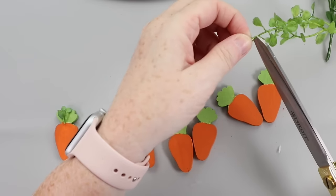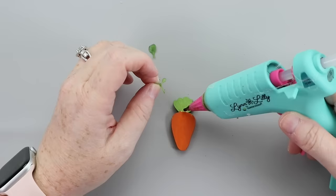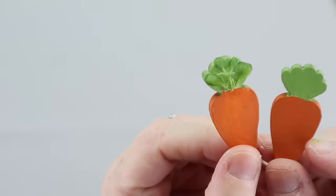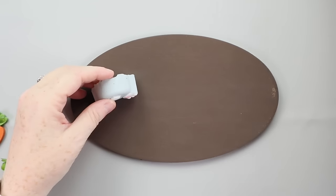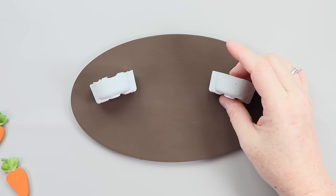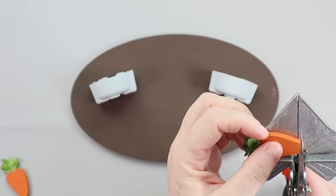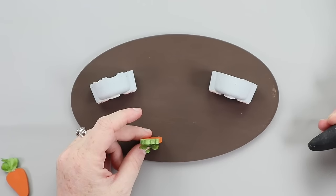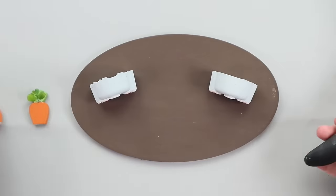I had to add a little something extra to those carrots — I took some greenery, pulled little leaves off, and hot glued those down to the carrots. To assemble the scene, I placed the bunnies down first so I knew where I wanted my carrots to go, grabbed the carrots, and trimmed off the tips with my miter shears to make it look like they were growing out of the ground.